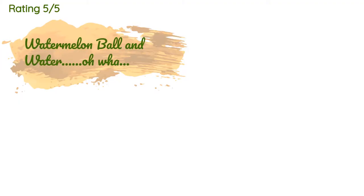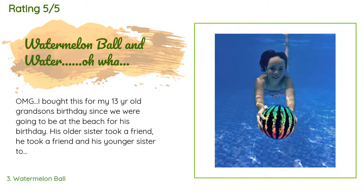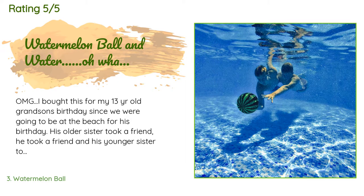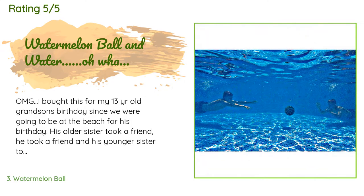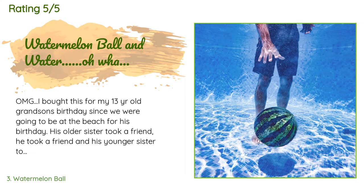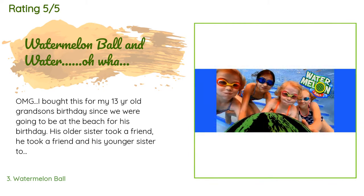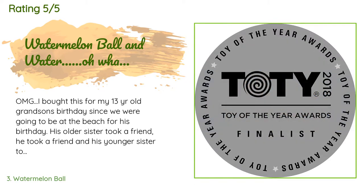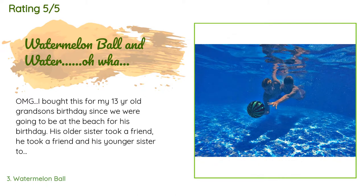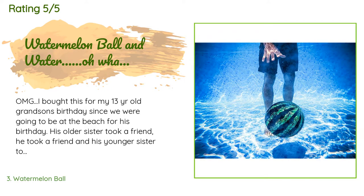There are 1,713 reviews with an average rating of 4.7 stars. A customer said: 'OMG, I bought this for my 13-year-old grandson's birthday since we were going to be at the beach. His older sister took a friend, he took a friend, and his younger sister took a friend. I had thought it was sort of a waste of money, but wanted to at least attempt to give him a toy. Let the games begin! The laughter and splashing went on all week, day and night. They made up games and divided up teams — they could only take two steps before they had to pass it to a teammate.'